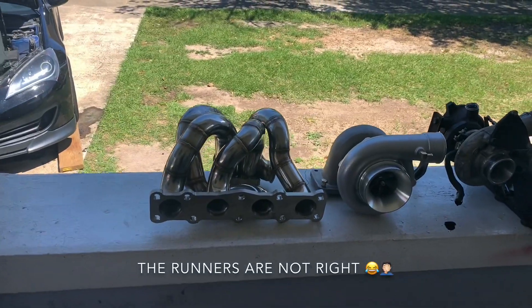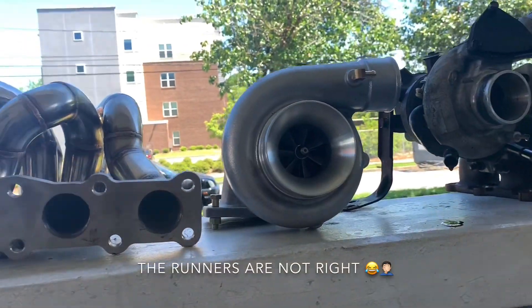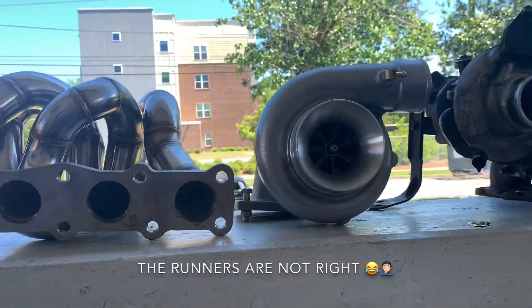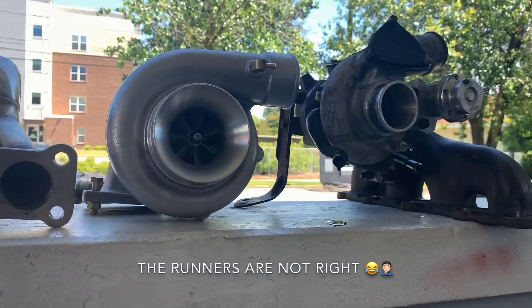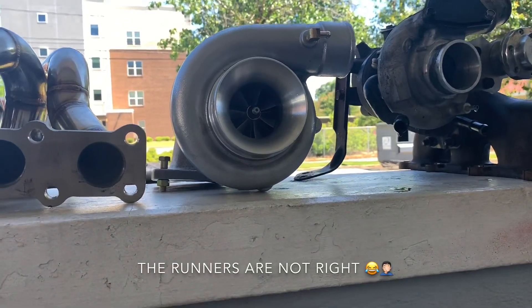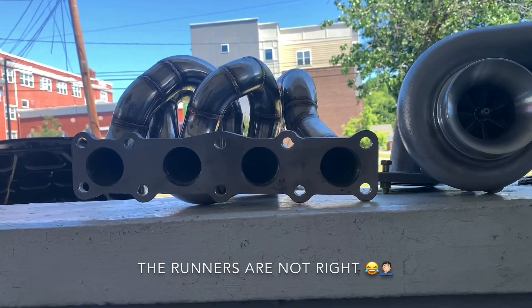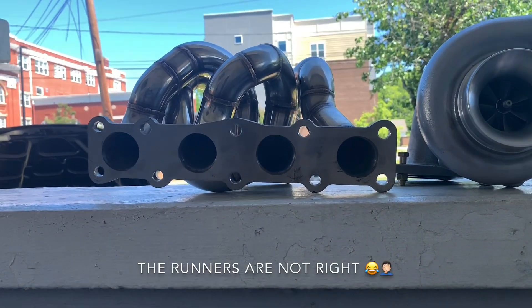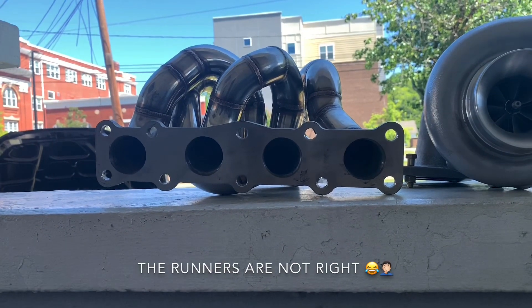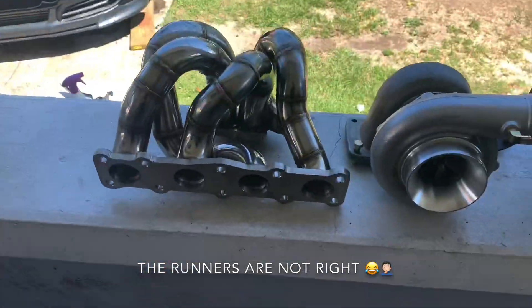What's going on guys, so today we're going to be installing and reviewing the turbo Rev9 TX 62-60, and this is the OBX top mount twin scroll manifold for the Genesis Coupe.